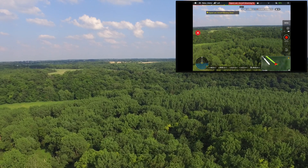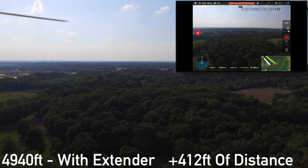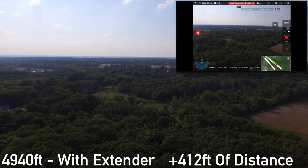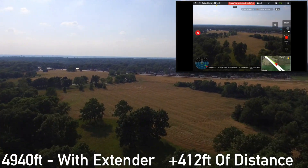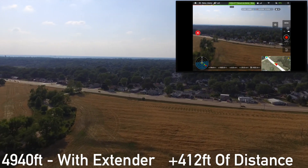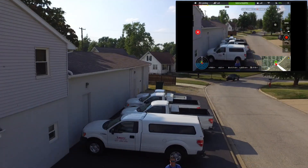So it looks like we got out to 4,940 feet, which is a little bit of improvement — maybe not as much as I had hoped for, but it's a few hundred feet. You can buy this extender on Amazon; I'm going to leave a link in the description. It's a cheap $15 extender and it's good for beginners.